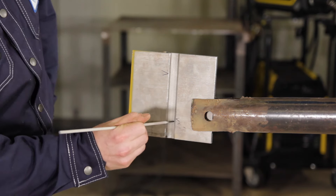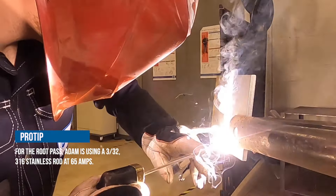As per CWB procedure, we cannot grind on this test. Rod angle is straight in and pointed 45 degrees into the joint. With stainless steel, it has a tendency to crown when you're welding it, so you have to do a lot of manipulation to the puddle to get it to sit flatter. That is why I am weaving side to side as far as I am.